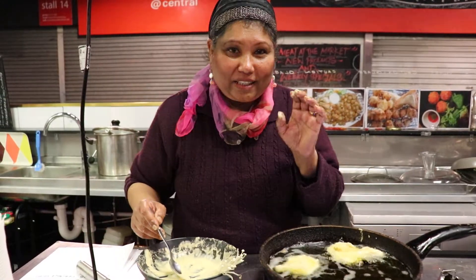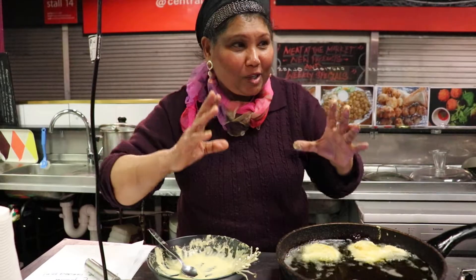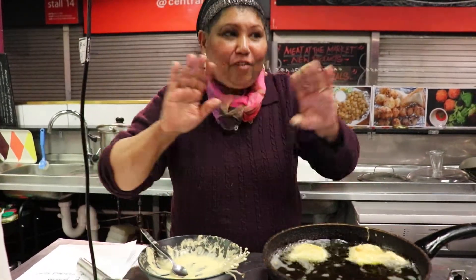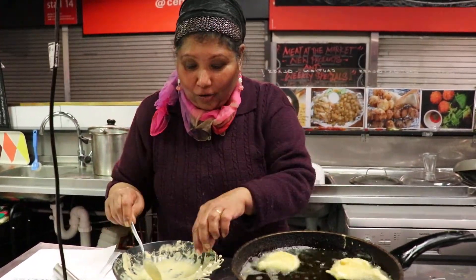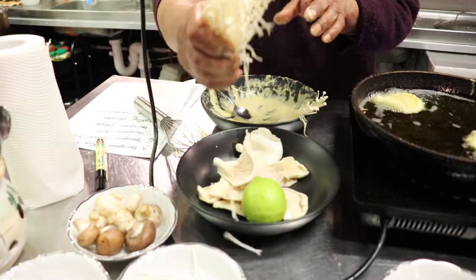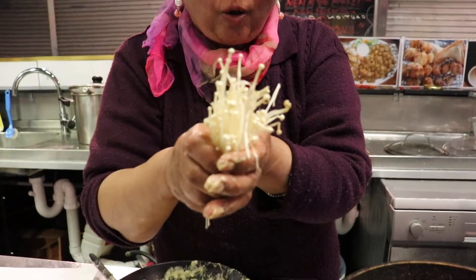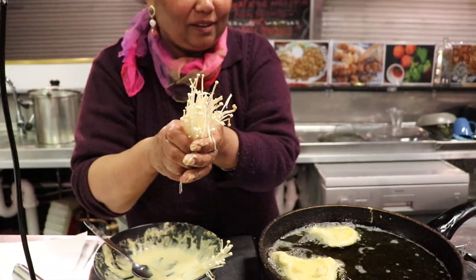Along the way, apart from the oyster mushroom — which is of course coming from the mushroom man at the Adelaide Central Market, and that's where I go when I shop for mushrooms; I love my firm — I've also picked up some enoki mushrooms.